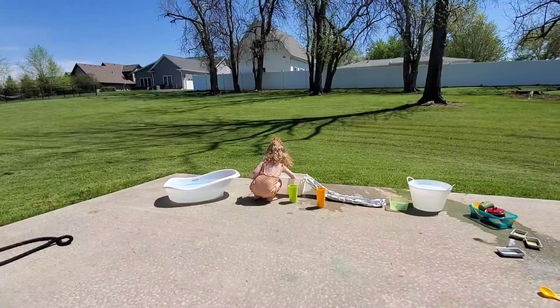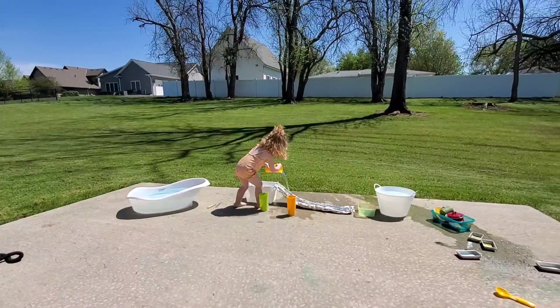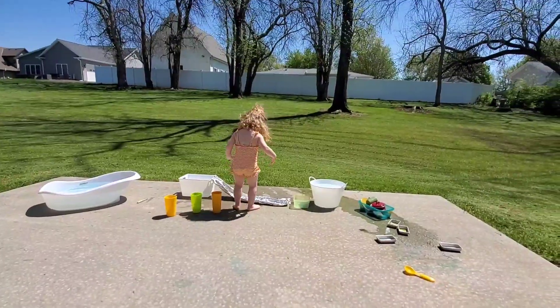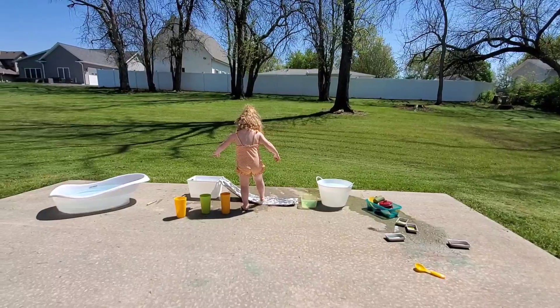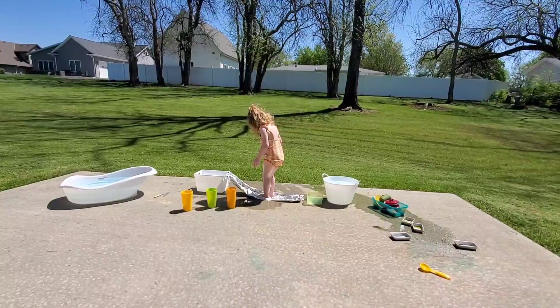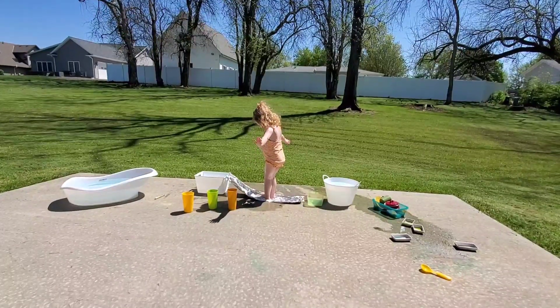Really, for the most part this is just an invitation to play. I set it out and she gets to decide what she wants to do with it all. And honestly, almost all of these items you could probably find at the Dollar Tree aside from the toddler tub, so all together it probably cost you $15 at the Dollar Tree to recreate this on your own porch.